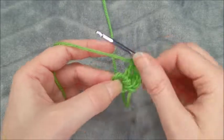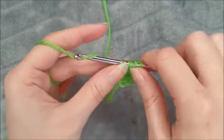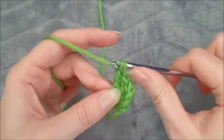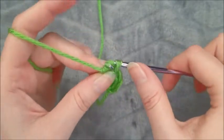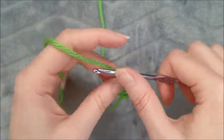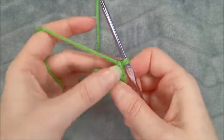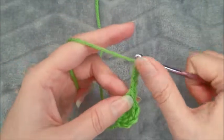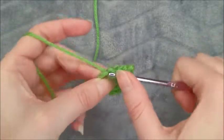Then we're going to treble crochet again. Can you guys hear that yarn squeaking? That is one of my biggest pet peeves when I crochet — it drives me absolutely nuts. There's a little splitting going on here. Now we're going to chain three and slip stitch into the center ring to finish off your first leaf.